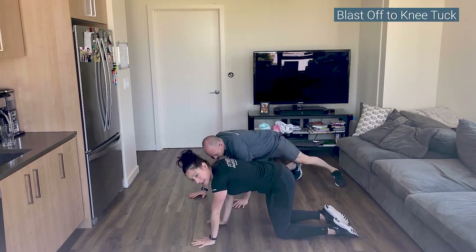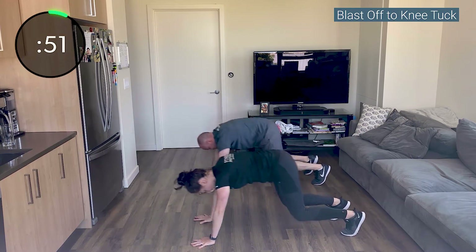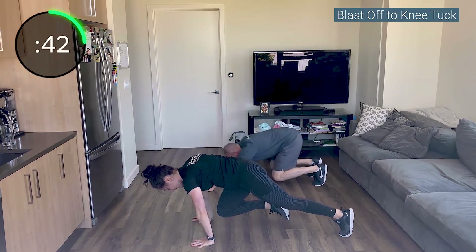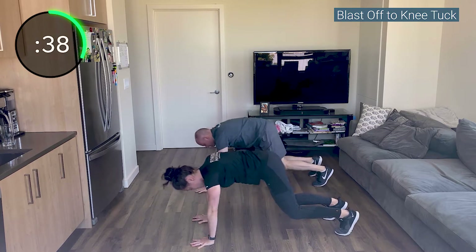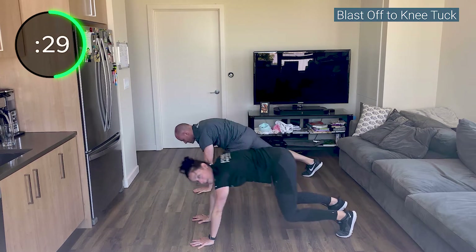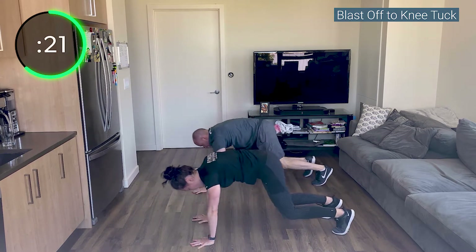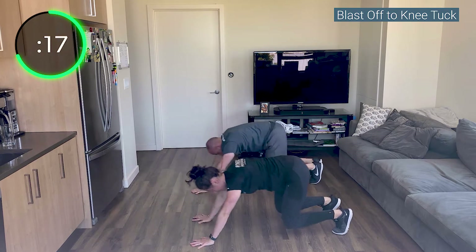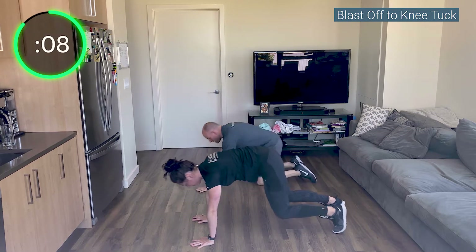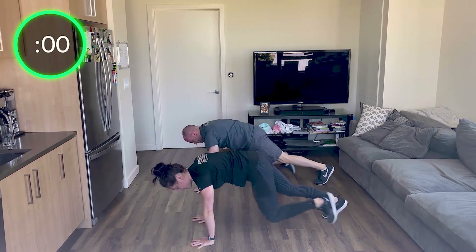Glad to be done with that one! Plank position — blast-off to your hold. Tuck that pelvis under, don't let your back arch. Reach your butt back, knee drive. Blast off to tuck — hold that tuck for a second, then drive it back. Really send your butt all the way back to those heels, don't let those knees touch the ground. Push your body forward, pause in that knee drive. Don't let your ears come to your shoulders.